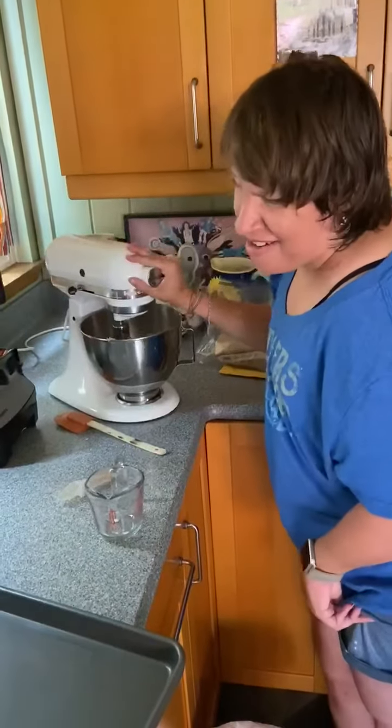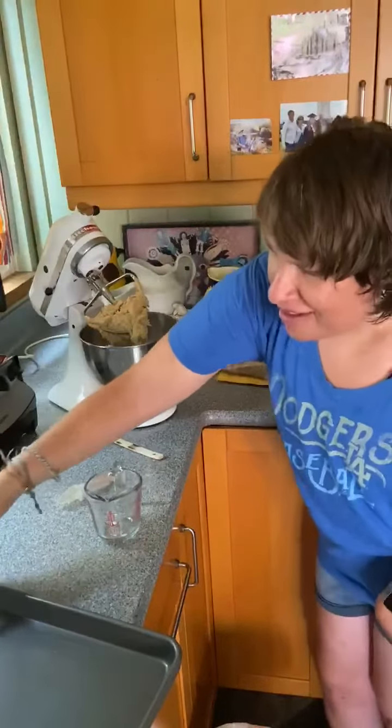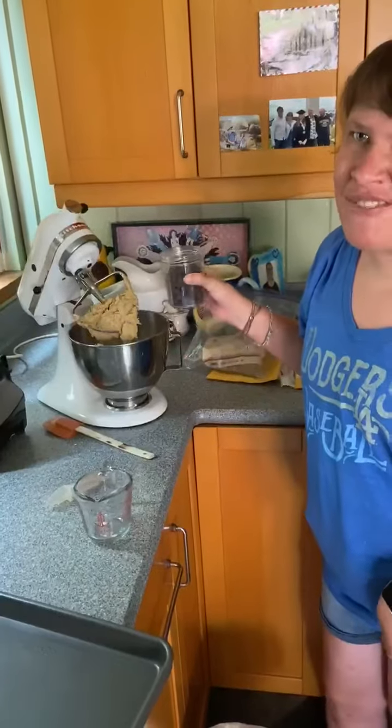And last, you put in the chocolate chips. That's how you make cookies. Thank you very much.